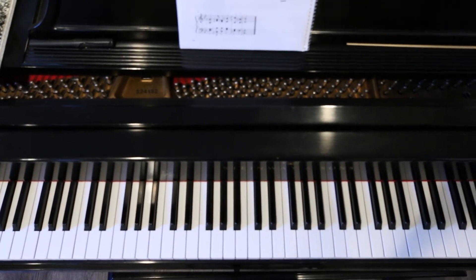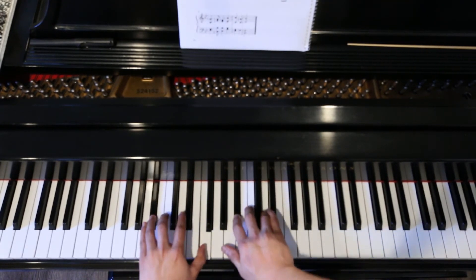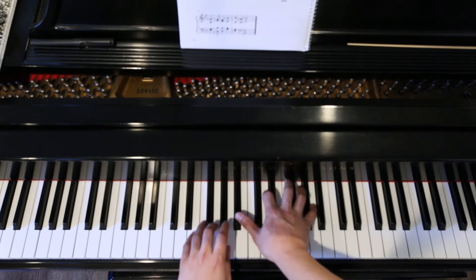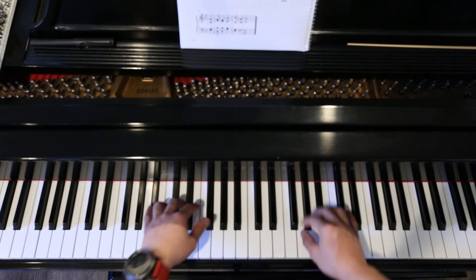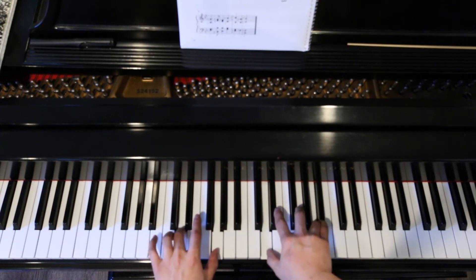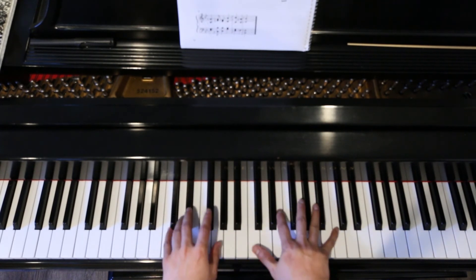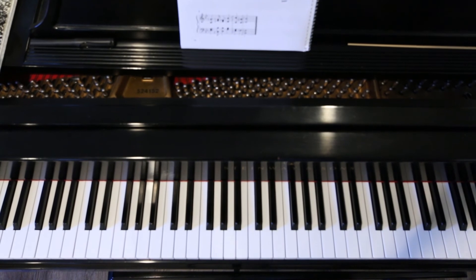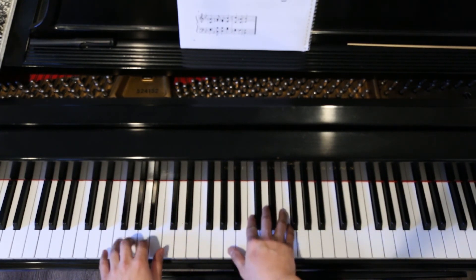And here are all four parts. 1 and 2 and 3, 4. 1, 2, 3, 4. 1 and 2 and 3, 4. 1, 2, 3. No repeat. 1, 2, 3, 4. 1 and 2 and 3, 4. 1, 2, 3, 4. 1 and 2 and 3, 4. 1, 2, 3, 4.